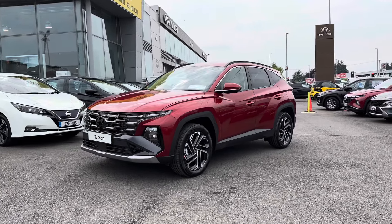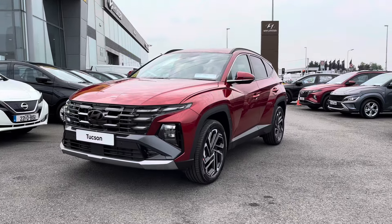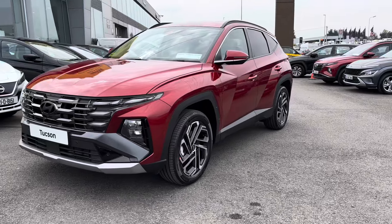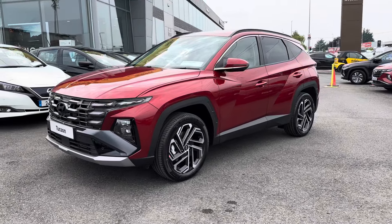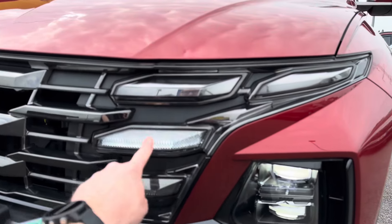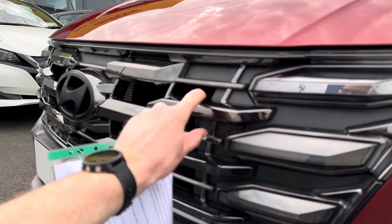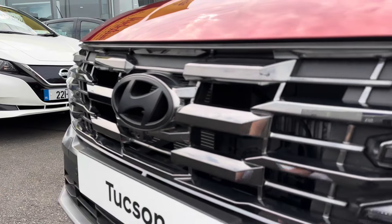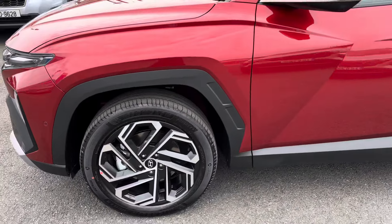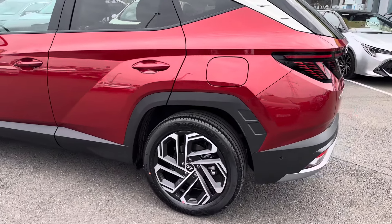Hello and welcome to Moonies. The new facelift 2024/25 Hyundai Tucson has just arrived. I'm going to give you a very quick look around at a couple of the changes. First up, we have the new LED lights and a new grille, a chunkier black badge that looks really well, a slightly different bumper, and 19-inch diamond-cut alloy wheels. This is the Executive Plus Hybrid I'm showing you around today.